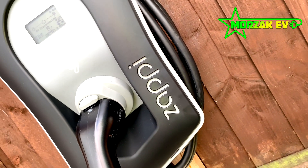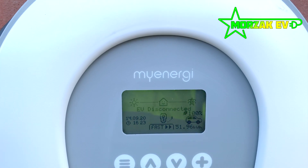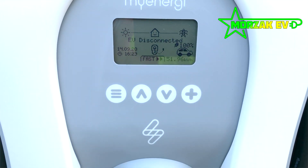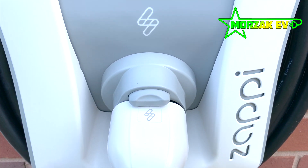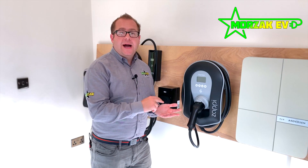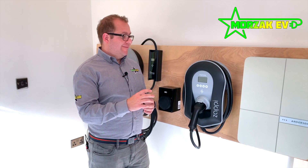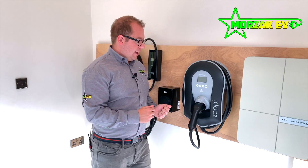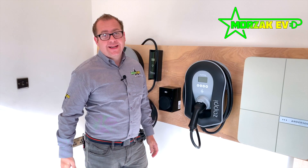It comes with a fascia in black or white and has a lot of options and tweaking that can be done inside it. You can use load management, use your solar for free, and it has a great app where you can prioritise your water heating, battery storage, or using your solar to charge your vehicle. So it's very flexible, with a lot of options, and is very highly favoured by many people who have solar installations.